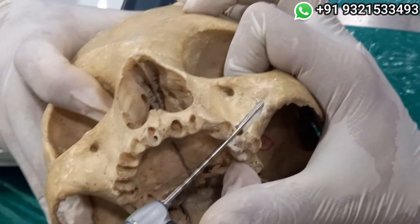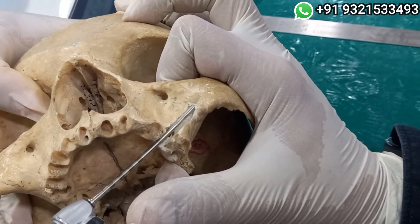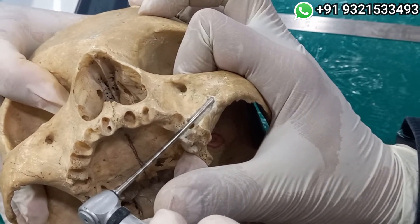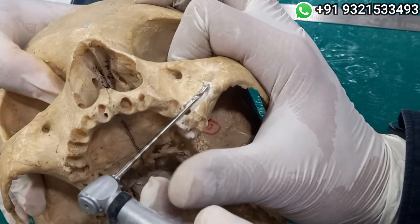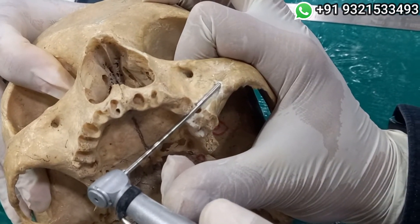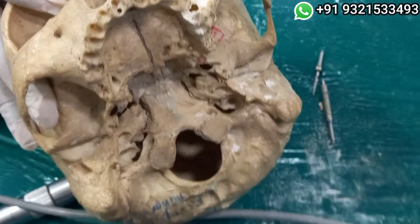Without the zygomatic implant — you can see my drill is hardly drilling inside. Is that dense? Let me just switch to the Norris drill, which is much more sharper.